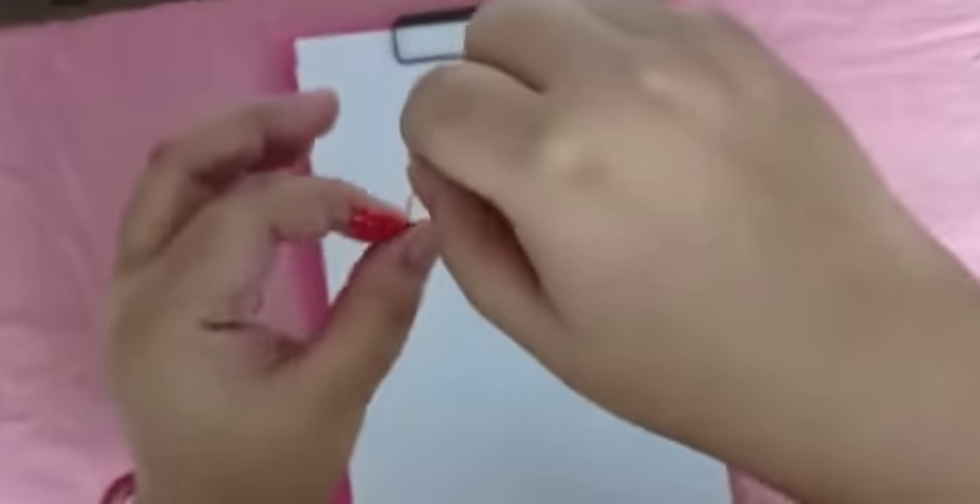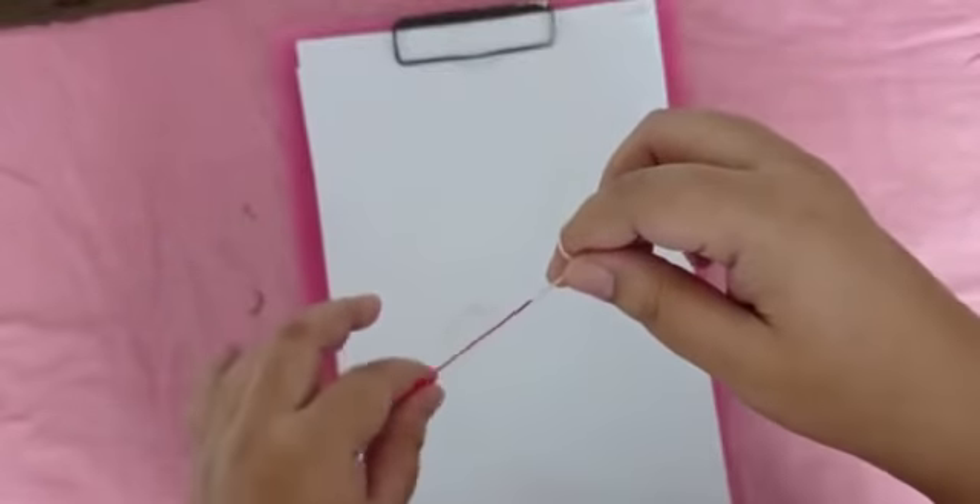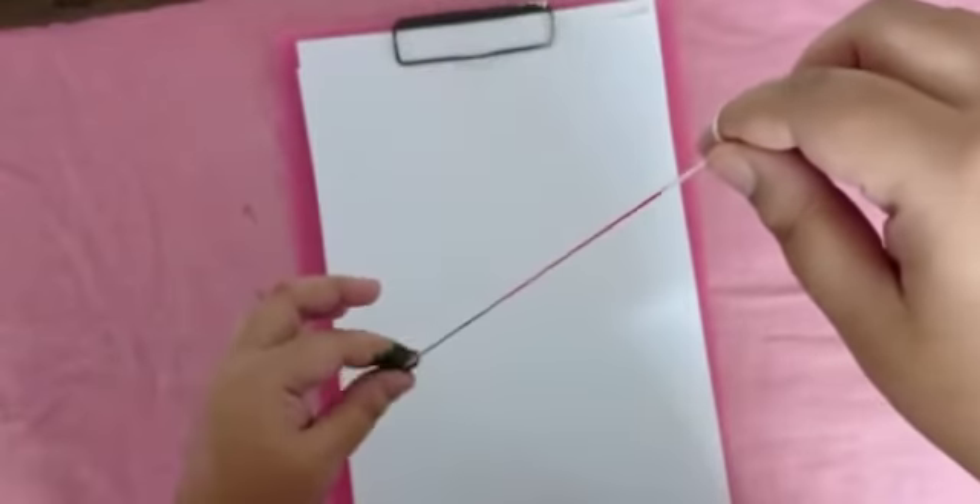Take your favorite color and apply on the thread like this. Take 2-3 colors and apply on the thread.